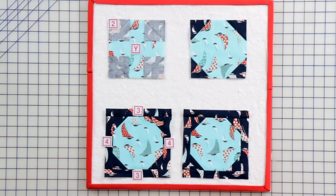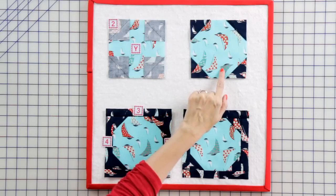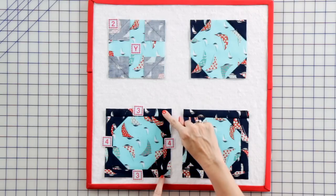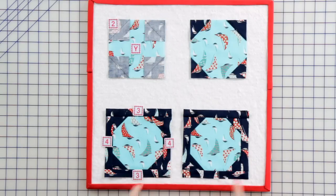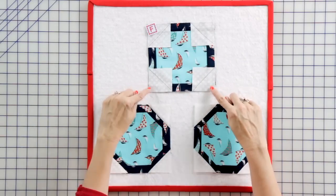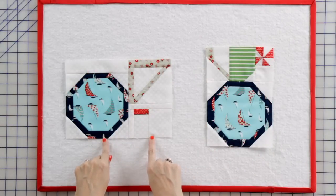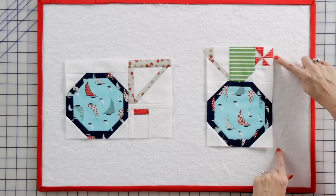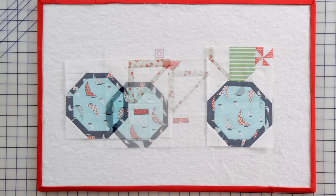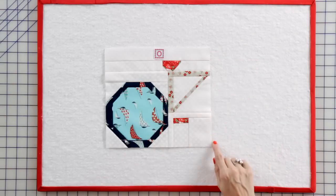Now we're going to make our wheels. Add fabric 2 squares to a fabric Y square and press. Then add two fabric 4 rectangles and press, and two fabric 3 rectangles and press. Make two. Add fabric F squares to your previously made unit — make two. Assemble two previously made units for the bike wheel spoke unit, and assemble two previously made units for the right bike unit — make one of each. Assemble two previously made units with a fabric O rectangle to make your left bike unit.